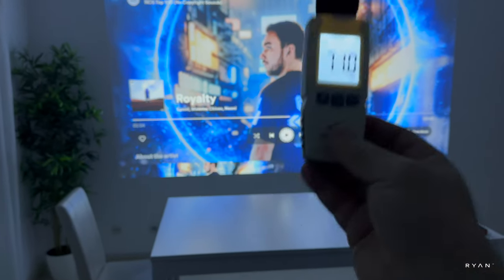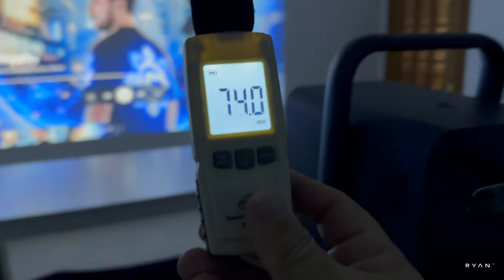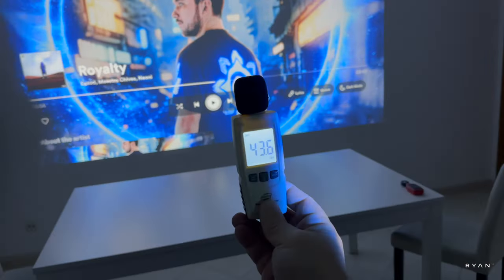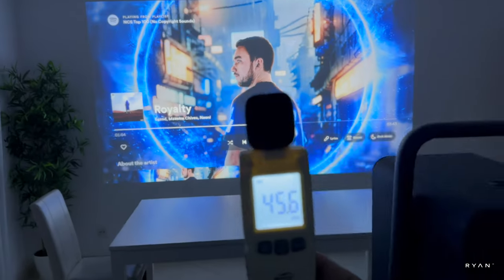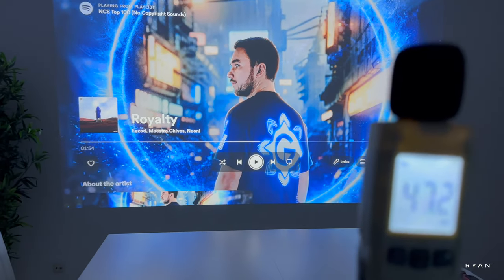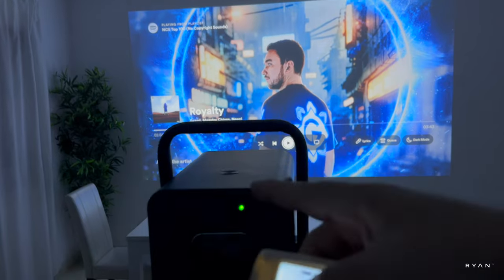In terms of fan noise, this one is not too loud, but it's also not the quietest projector we've tried on the channel. I've got my decibel meter here — it is a quiet projector; you can definitely hear the fan, but as soon as you start playing something the ambient noise covers it. Now let's play some music and see how loud the speakers are.